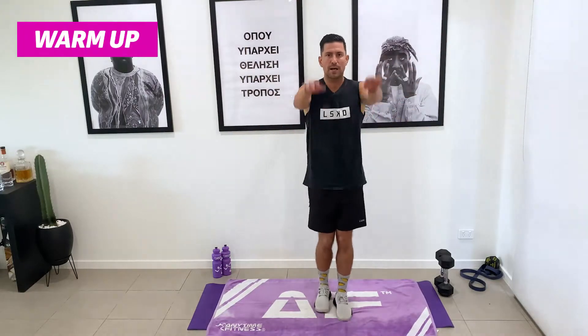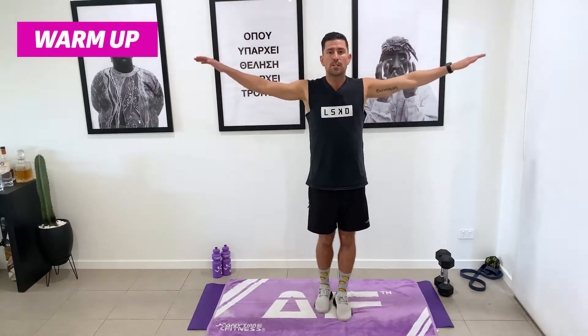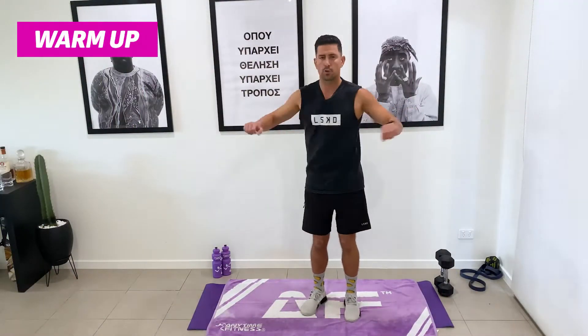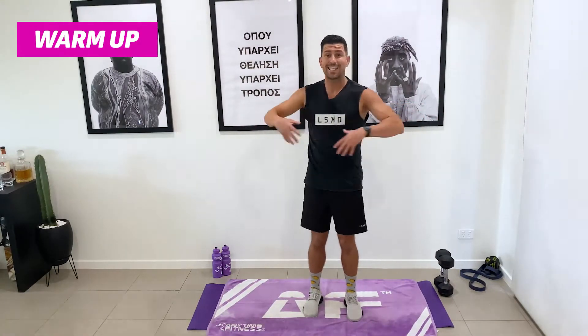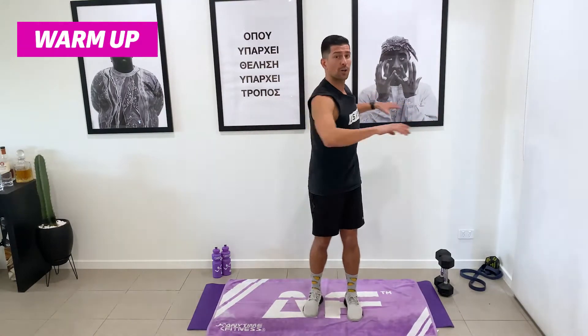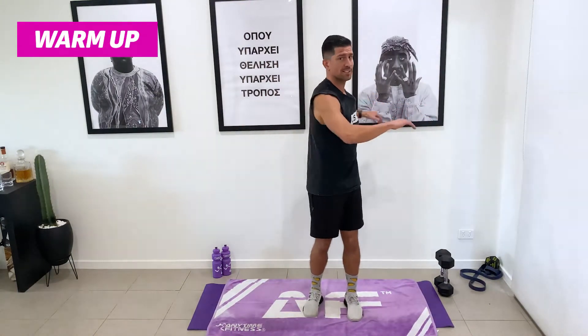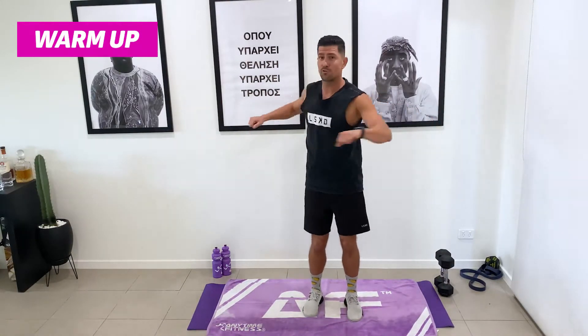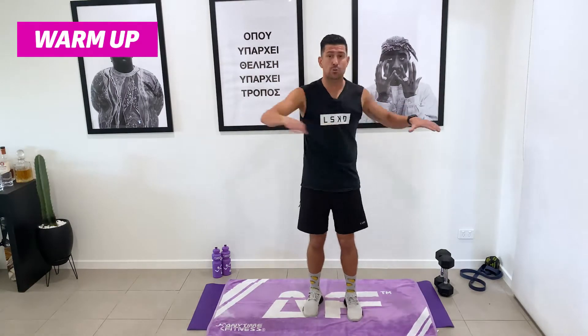We're going to switch to backwards rotation now — same deal, start quite small and build up to bigger swings. We're doing 30 seconds on each movement. Now going into some twists. Even though we might not be targeting our core in today's workout, it's really important to warm up through our core because subconsciously we use it to stabilize. If we're not warm and not ready, that's where we can injure our lower back.